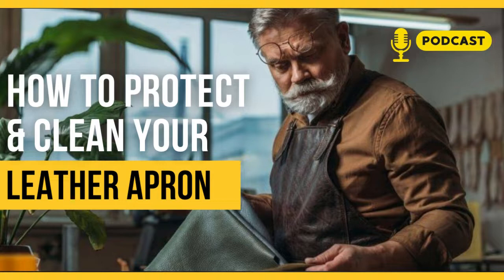Thanks for listening to our podcast. Subscribe to our channel and discover leather aprons for chefs, blacksmiths, barbers, and butchers. Check out our website, leatherings.com.